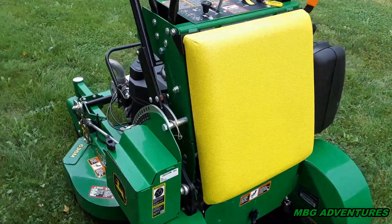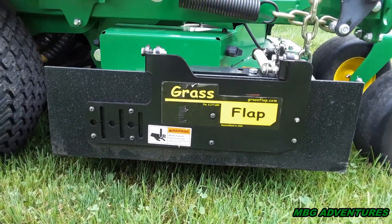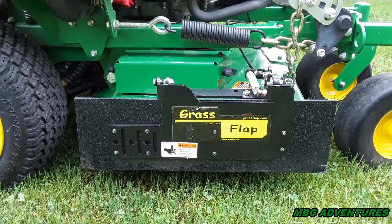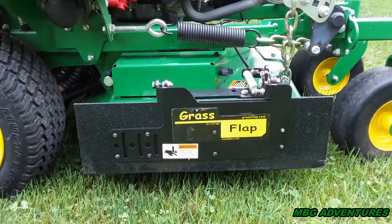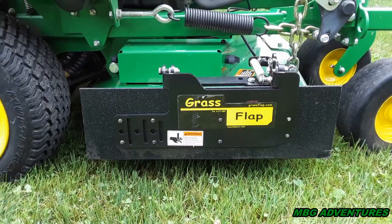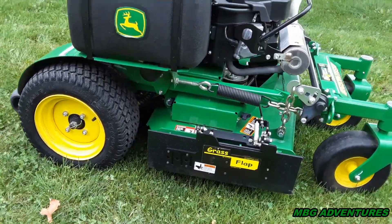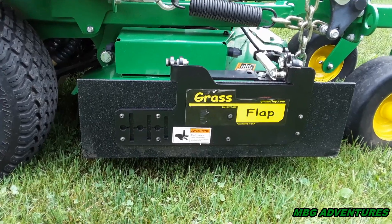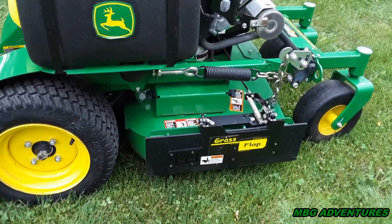I've got the grass flap on it and I just wanted to talk about that quickly. I'm not doing a full review on the grass flap, but I have to say: it's an A-plus-plus-plus company to deal with. I'm in Canada, Ontario, and most of the good stuff is in the States. Most things shipped from the States to Canada come with import charges and duty charges and all that — but they actually paid for all that. It was included in the shipping — I think it was maybe $20 USD — and I paid what you Americans pay.